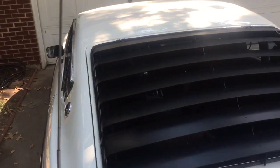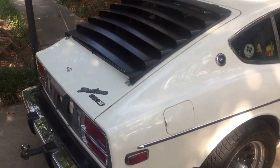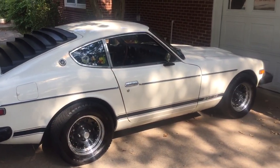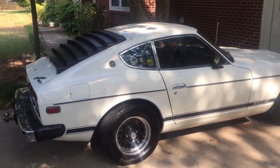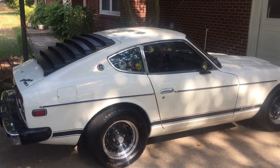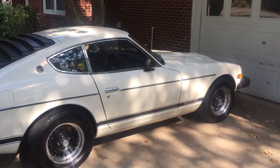I purchased it from the original owner in May 2018. In October of 2017, the original owner contacted me asking if I could get this thing running for him, because it had sat in dry storage here in Texas for the last 12 years. Between October and about April of 2018, the original owner had gotten pretty sick, was unable to drive this car, wasn't going to be able to enjoy it, so he offered to sell it to me.